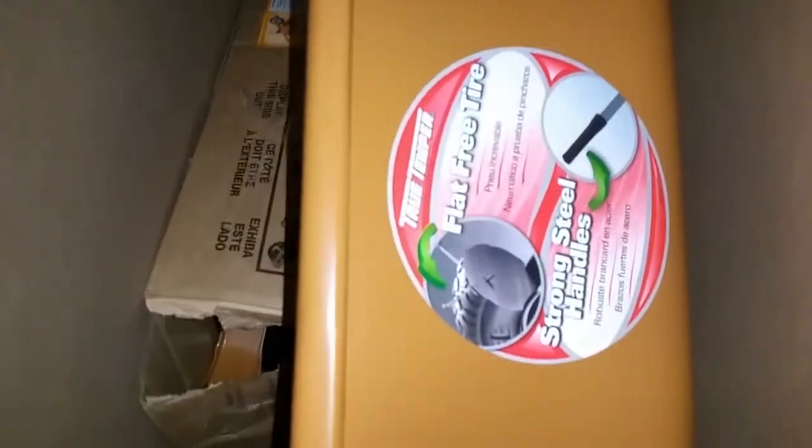Hey YouTube, what's up — Inside Tech here. Today we're going to show you Ames True Temper had sent me a new set of handles and a new wheelbarrow. It's the orange model here. I already opened it and you can see there with all the parts.